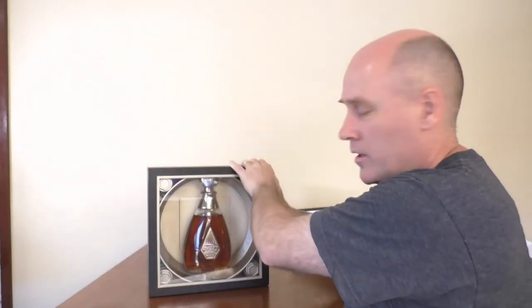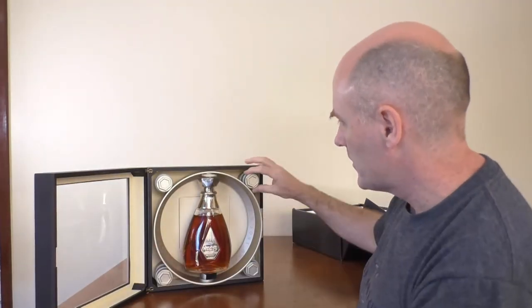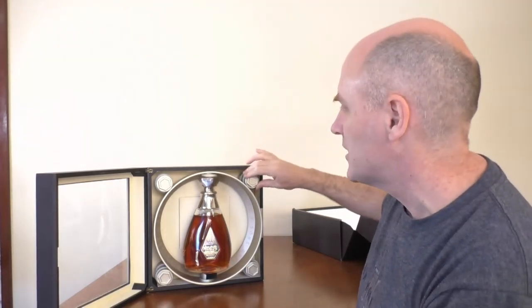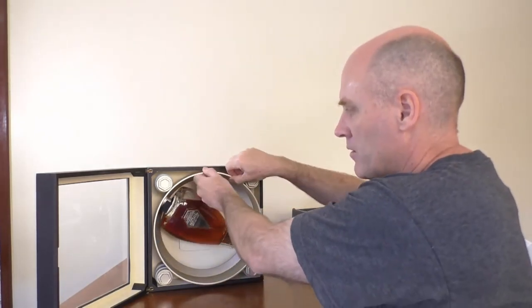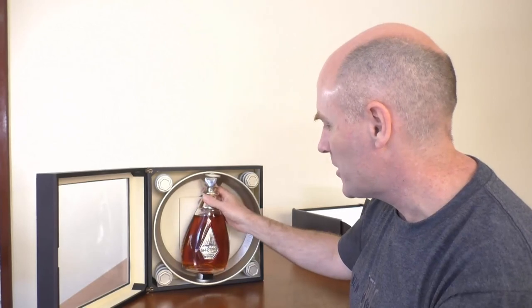Just a little bit more about the packaging — it opens up quite nicely, but it's a little bit plasticky for what they've tried to do. It just doesn't have a really solid feel to it. A really neat thing about this though is that it spins and turns and will stay upright — the way they've done that is pretty neat.